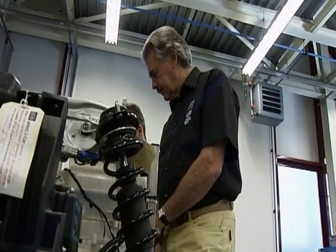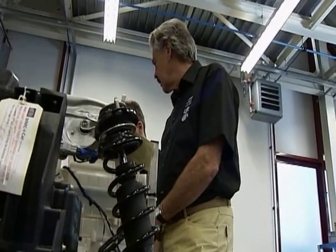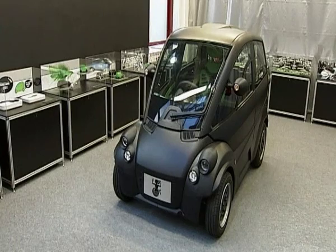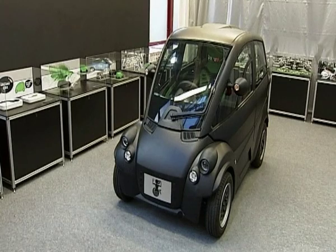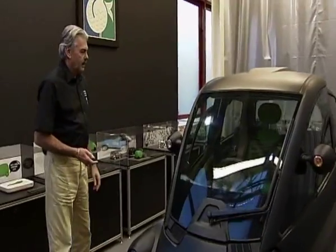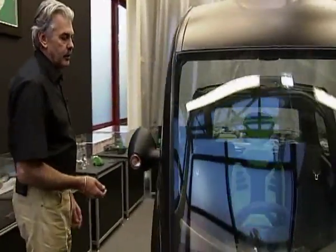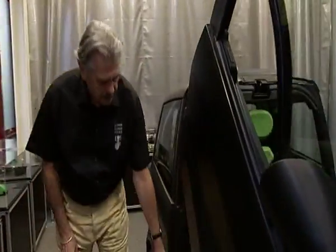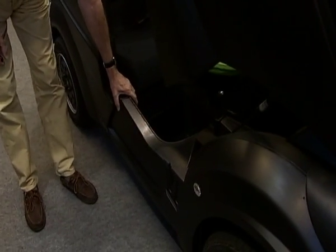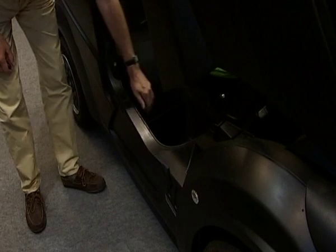The underpinnings you can buy in, and then we can alter and have them the size that we want. The actual strength in the car is in this bit down here, so you're actually sitting in the monocoque, and that gives you incredible crash resistance.